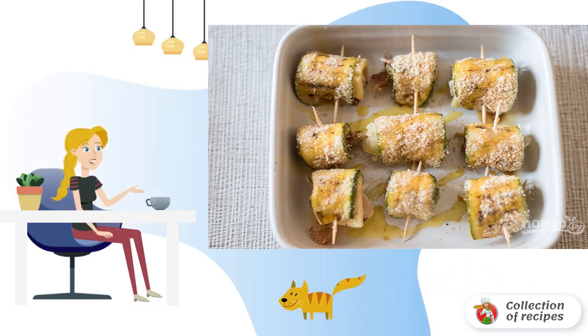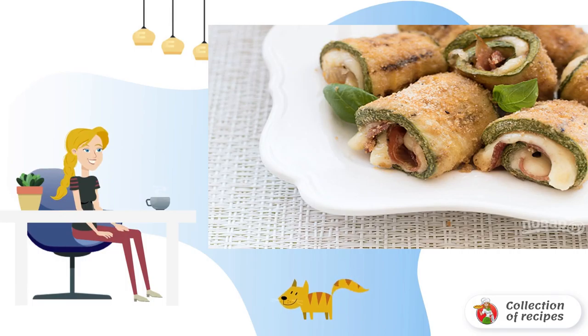Bake zucchini rolls for 8–10 minutes in the oven at 180 degrees. Ready-made rolls can be served hot or cold. Bon appétit.